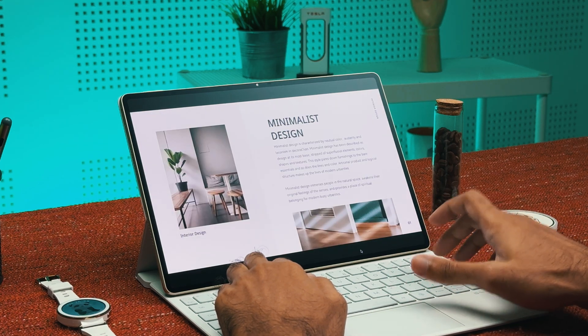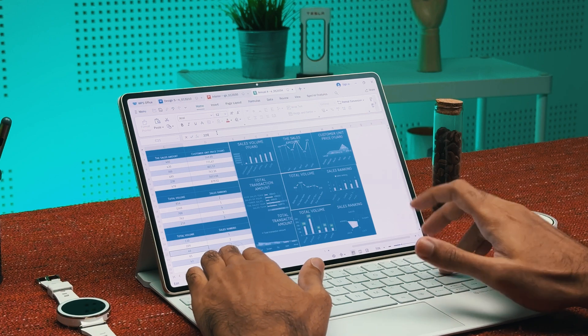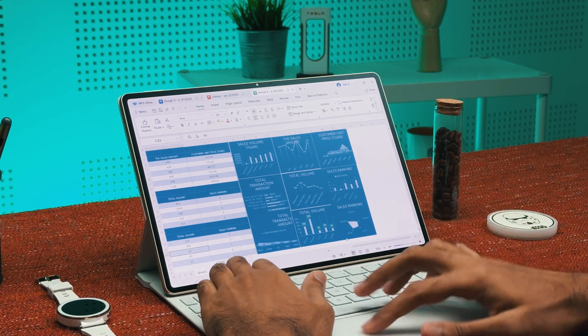With that, you can work on your documents, presentation slides, and spreadsheets anywhere, anytime, without needing to carry along your bulky computer.